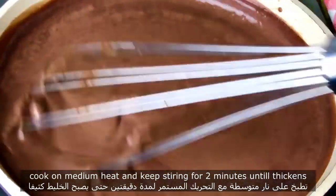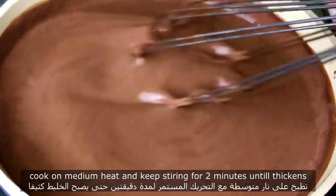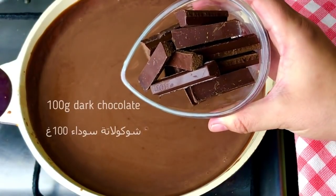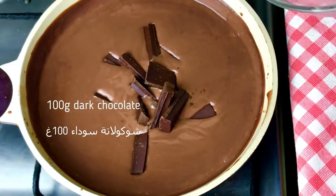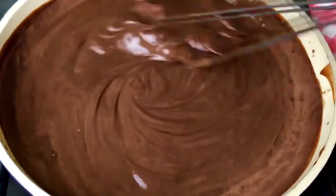I'll add a lot of coconut. Let's pour some. Add 1 cup of water and 1 cup of flour.